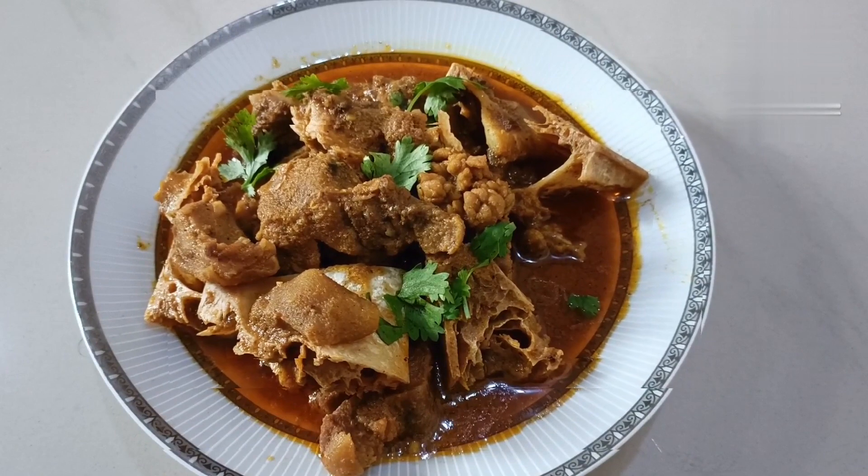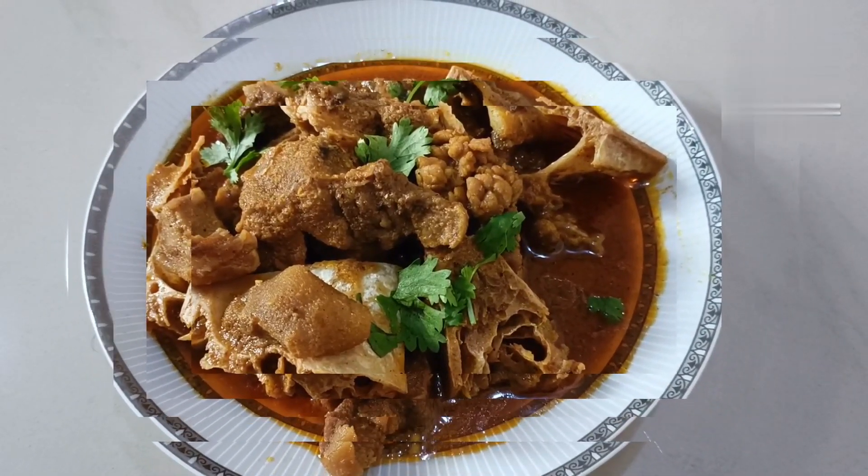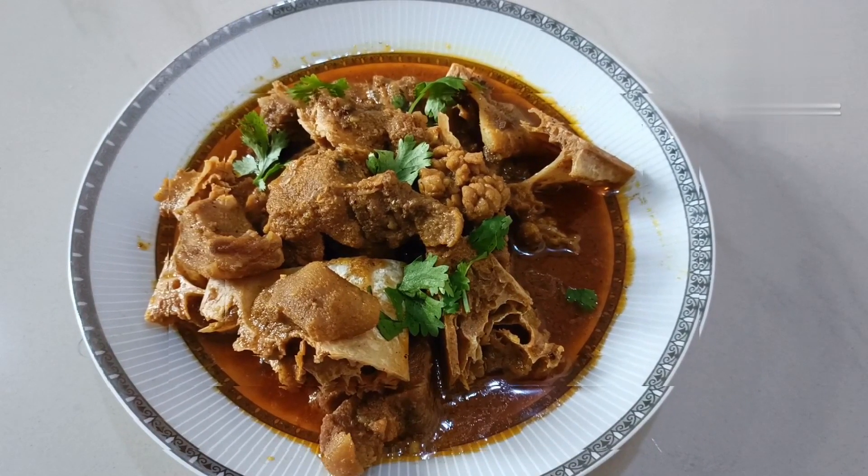Hello friends! Welcome to Mysore Kitchen. Today we are using the burrito curry sauce — please mix it up.